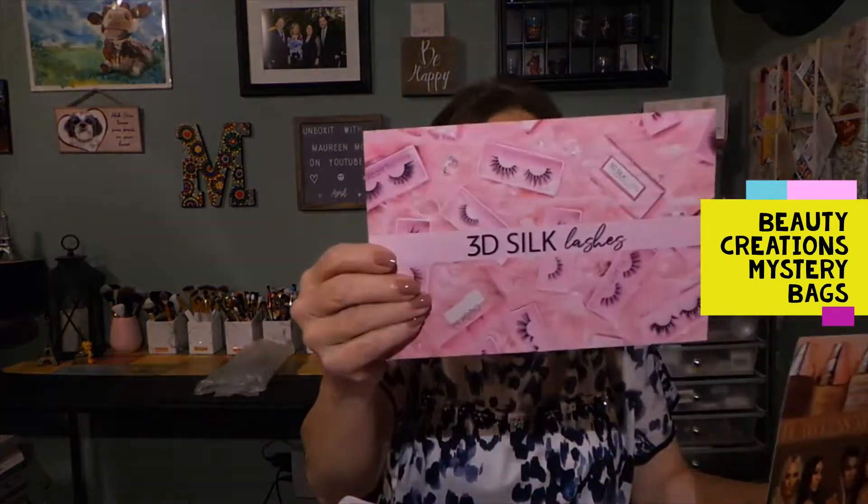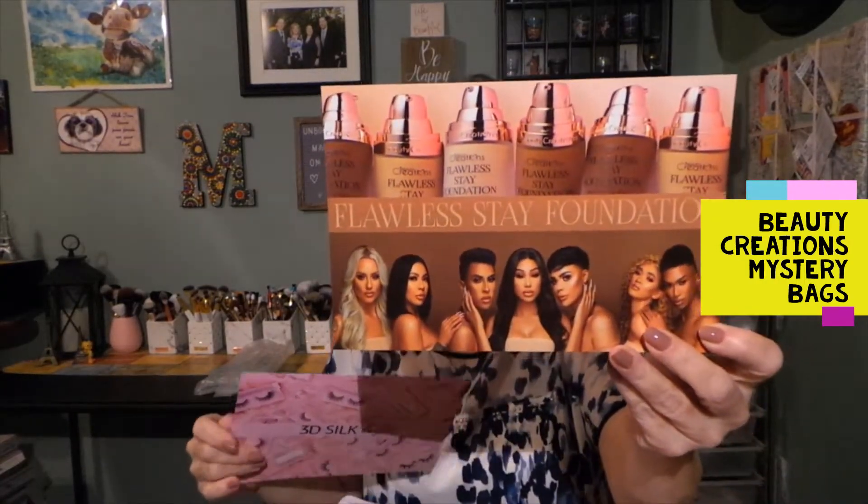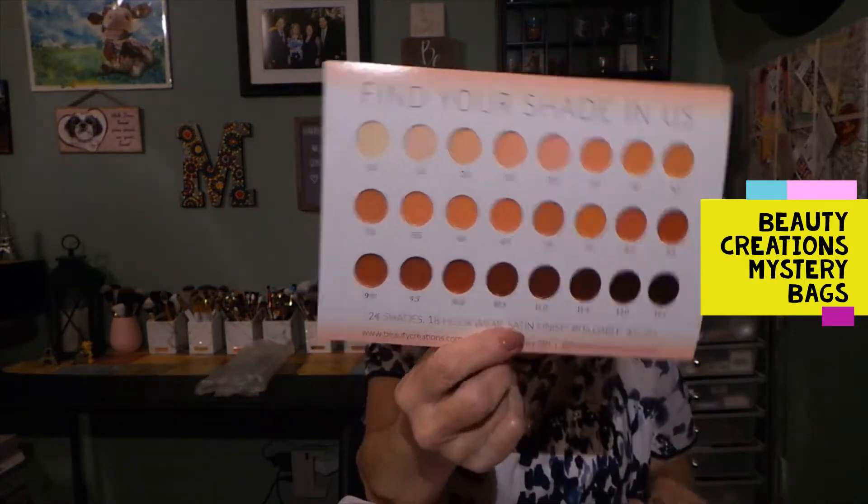Let's get this box out of the way and get right into these to see what's in them. I have heard of Beauty Creations before but never ordered anything from them, though I have tried some of their products. The cards in here are just advertisement cards for their 3D silk lashes and their foundation showing all the shades, another card saying 'treat yourself,' and then my invoices.